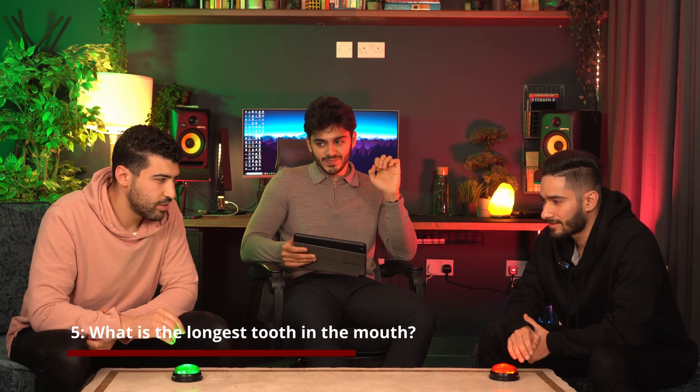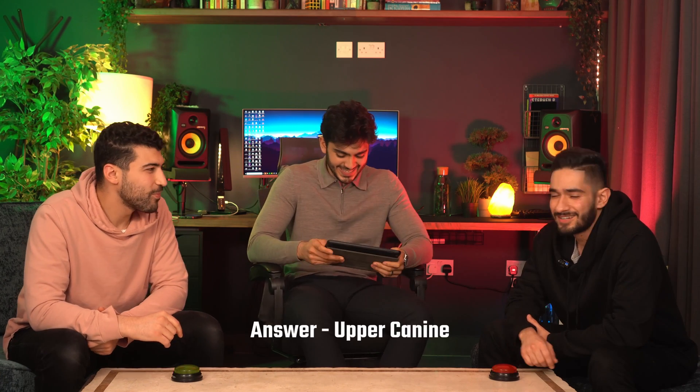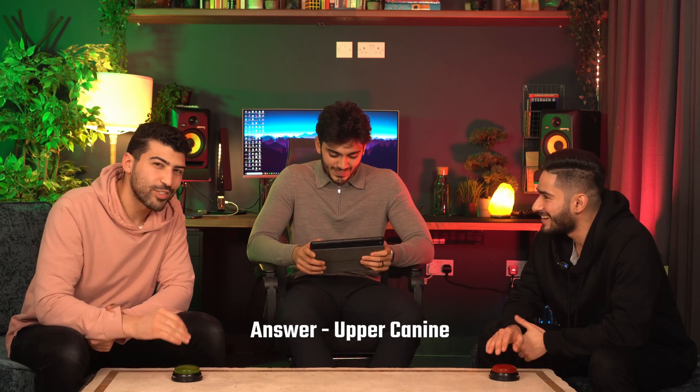Dental ferule — 1.5mm, 1.5mm. Why didn't you answer that? This is really embarrassing. Question five — what is the longest tooth in the mouth? The upper canine. Nice and easy. 26 millimetres! That was good.